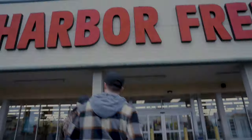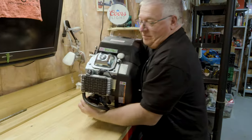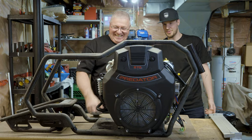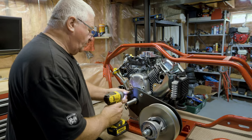About a year ago we picked up a Predator 670 to see if it would fit in our 3D printed MBK1 prototype — and it fit perfectly. Since then it's been sitting on the shelf, so today we're dusting it off and finally building our dream mini bike.